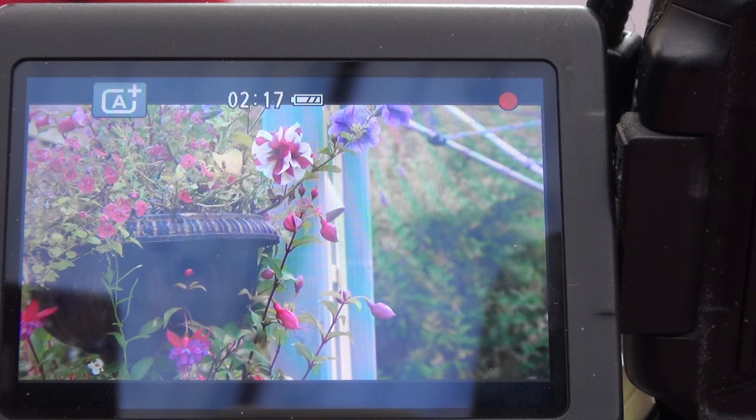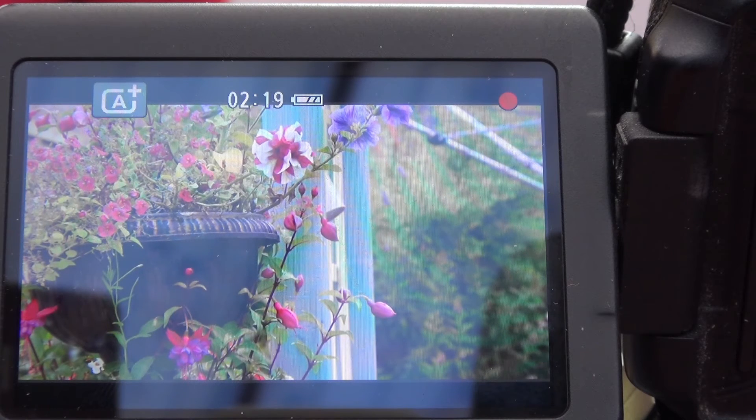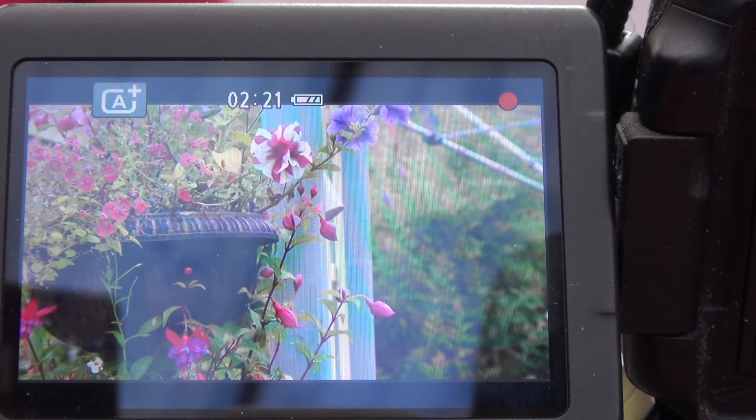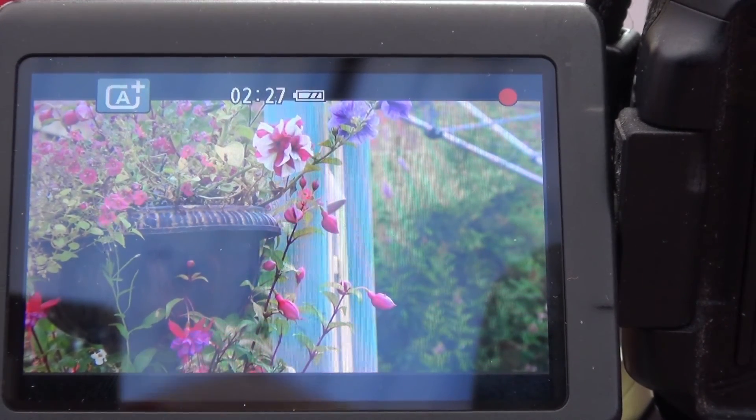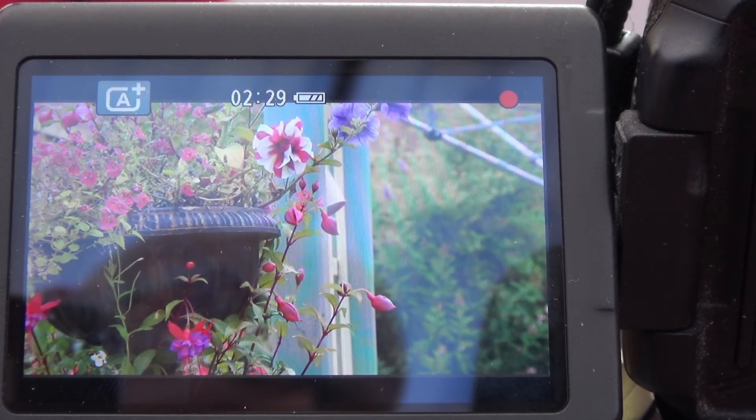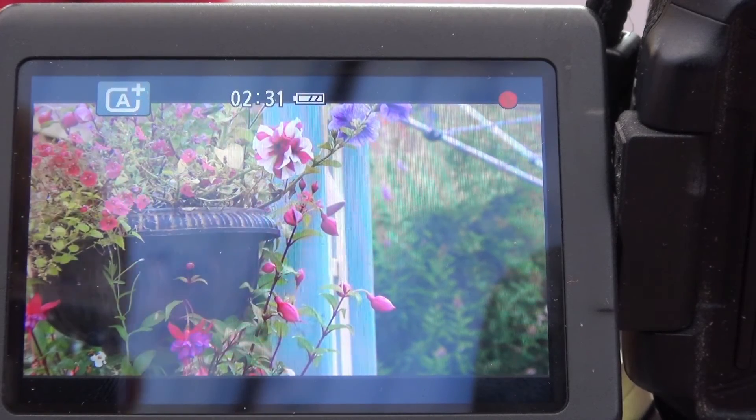So there you are. I hope this video has been some help to those of you struggling a little bit with your DSLR and its video capabilities. As you can see it will take a little bit of practice, but not much. So have a go and see how you get on.